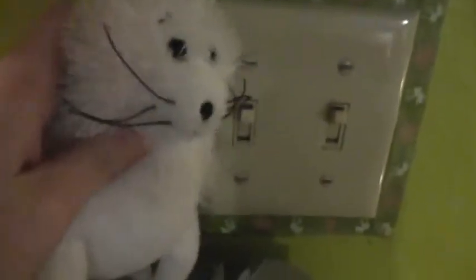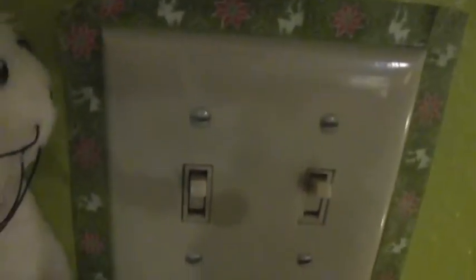Then we're in my room and I'm gonna turn off the lights so you guys can see the lights. I like my light switch, BTW.